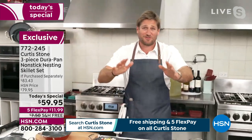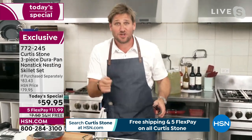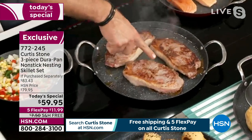Skip the lines, don't wait on the phone — go straight to hsn.com. While you're there, shop the whole collection because we've got so many wonderful food products and cookware products.